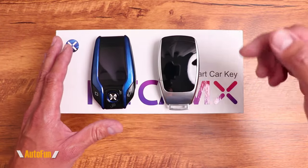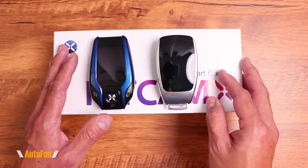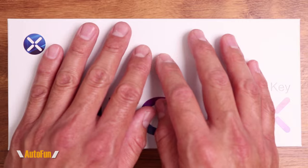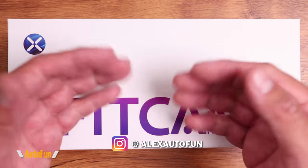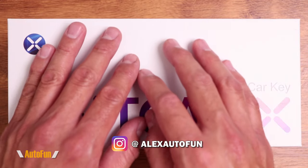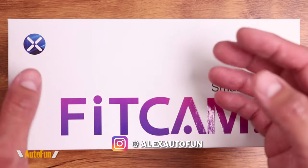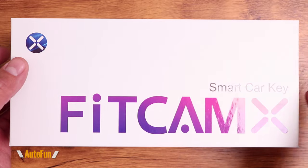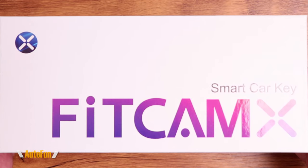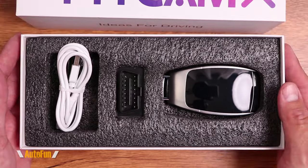I'd like to remind you that I have placed a link in the description down below to both of these key fobs if you guys want to look at them further or acquire one for yourself. My fellow car enthusiasts, welcome back. I am Alex the Car Guy, and on this channel, I review cool car gadgets and other accessories that I find for your vehicle. So if those are the kind of videos you like, make sure you guys subscribe by hitting the button down below. And now let's take a look at the Fitcam X Smart Key X900.